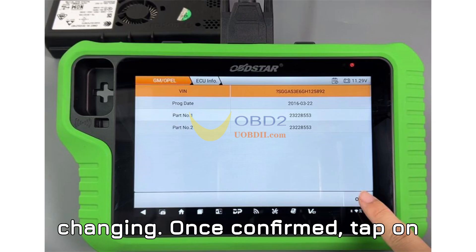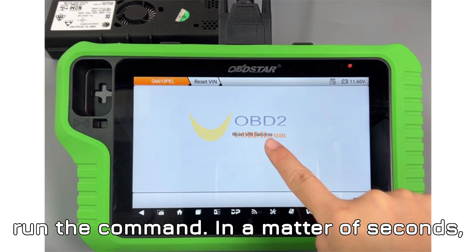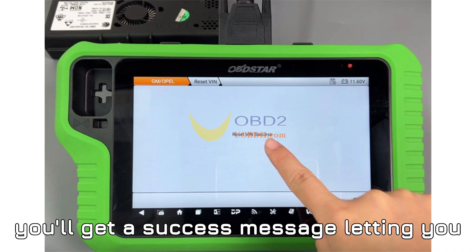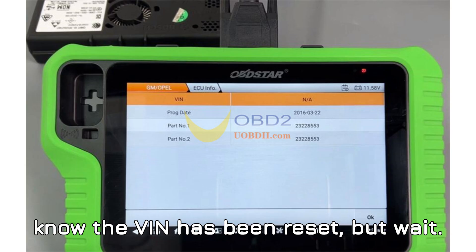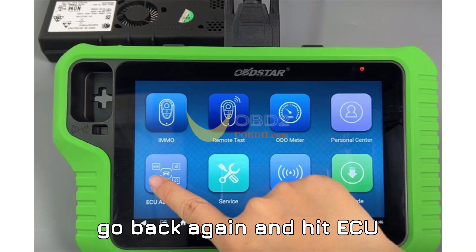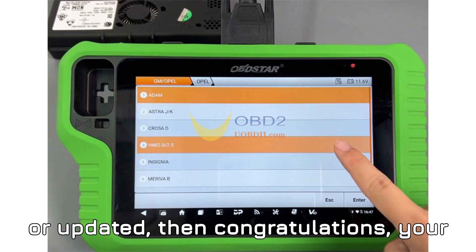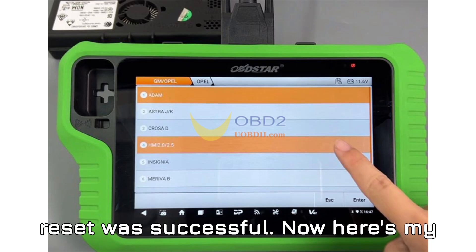Once confirmed, tap on Reset VIN and the system will run the command. In a matter of seconds, you'll get a success message letting you know the VIN has been reset. But don't just stop there — to be 100% sure, go back and hit ECU Info one more time. If the VIN is blank or updated, then congratulations, your reset was successful.